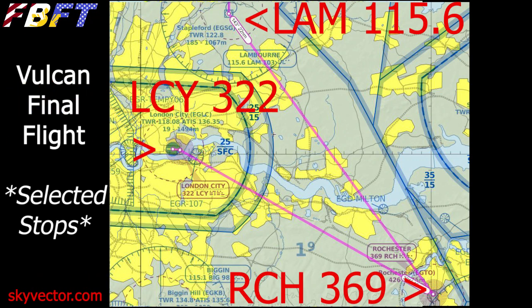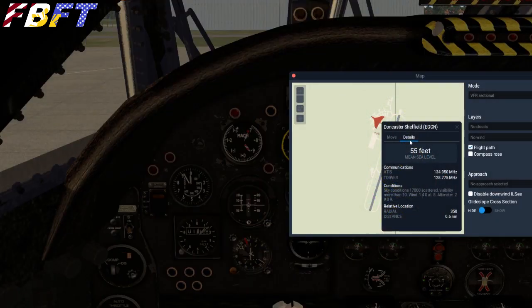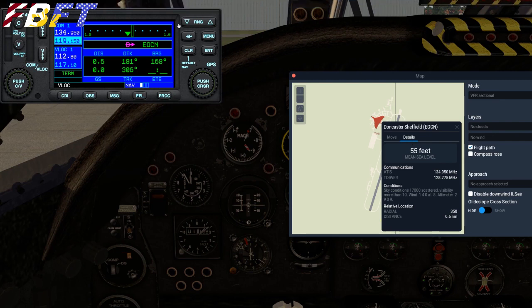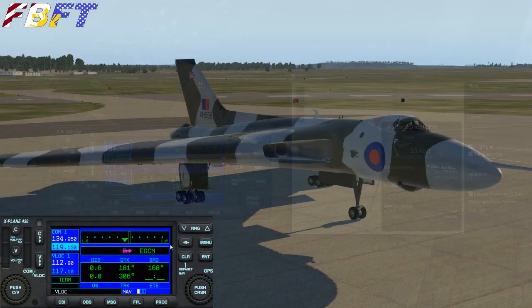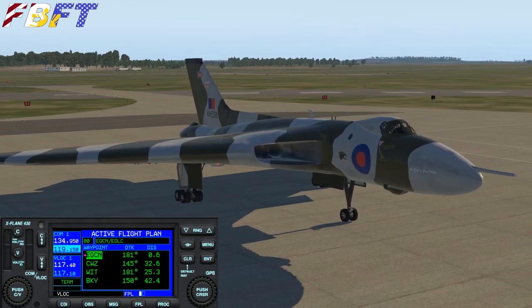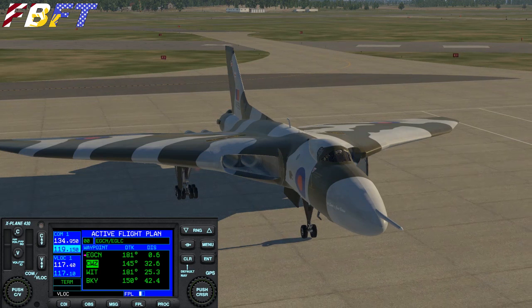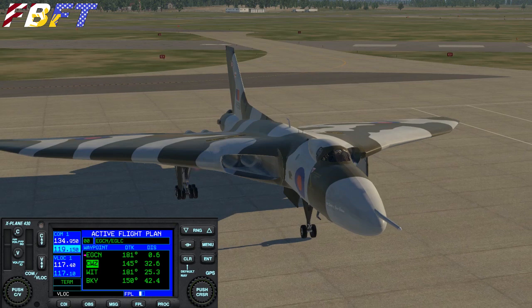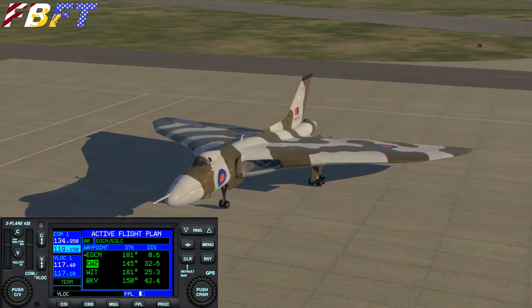After we hit Lambourne, we're going to dial up Rochester 369, then fly down to the Thames River. When you get to the river, turn. You can dial up London City at 322 on the ADF — that will help guide you in, but it's pretty much going to be a low and slow visual. You definitely want to slow this thing down way in advance. I'm using the pop-out Garmin 430 as a great backup resource — I'm sure XH558 during its tour days was using a GPS, so I don't feel like this is cheating at all.